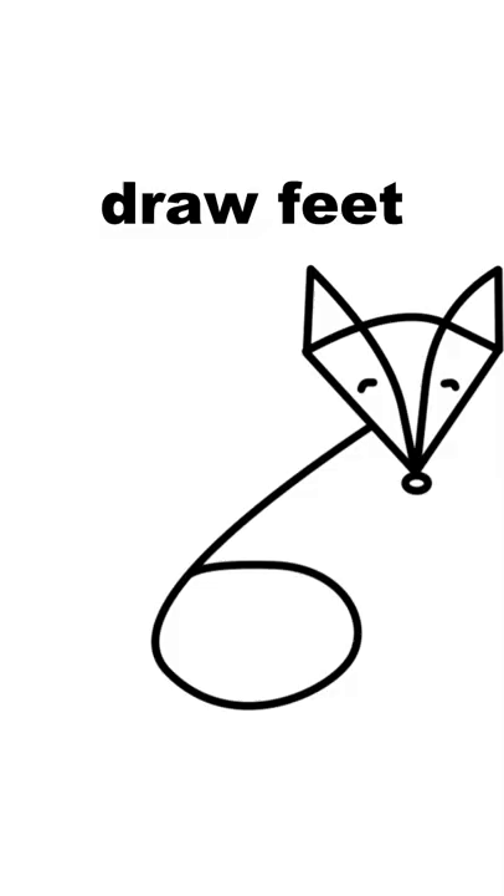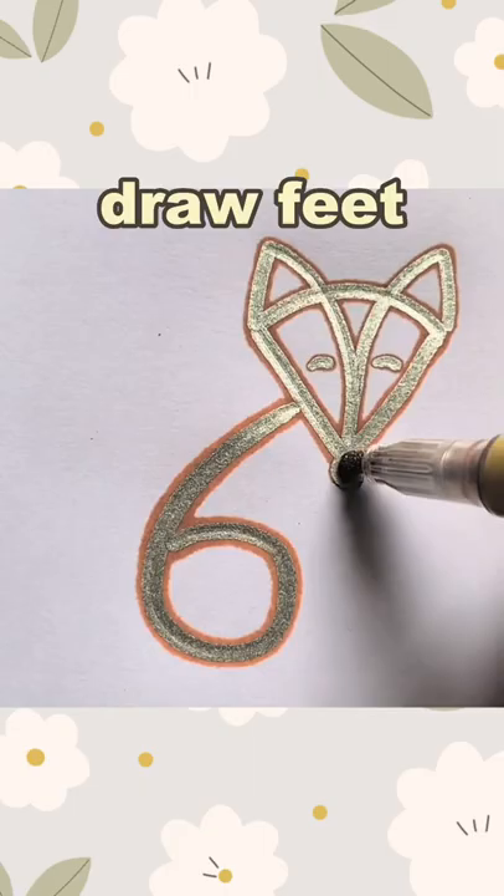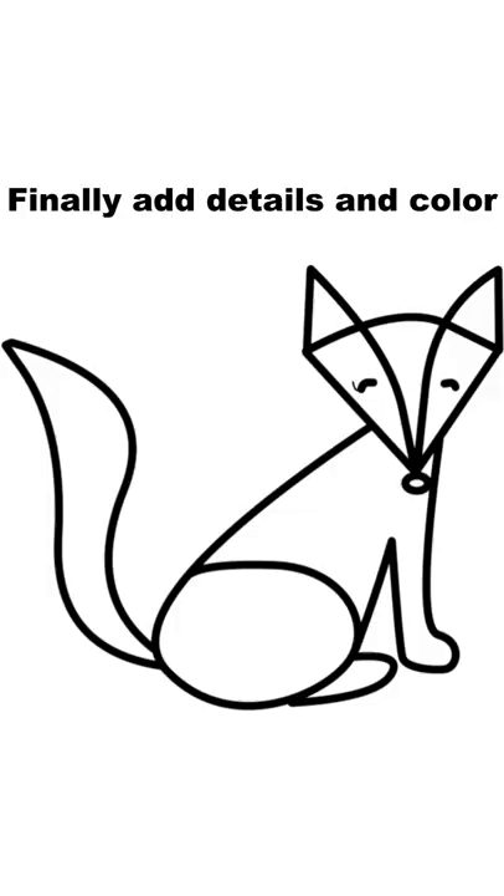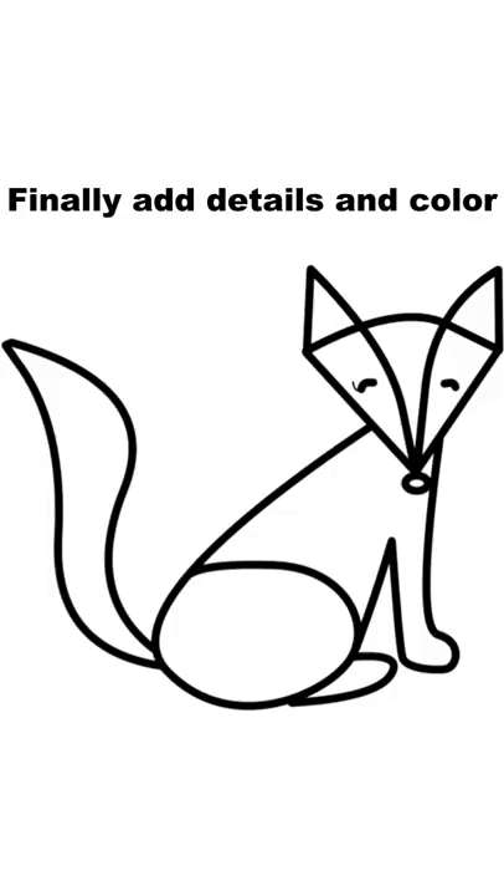Draw eyes and nose. Draw feet. Finally, draw the tail. Finally, add details and color.